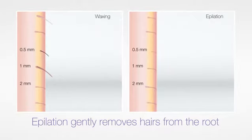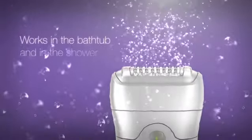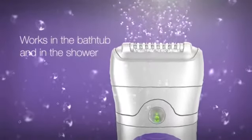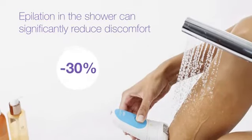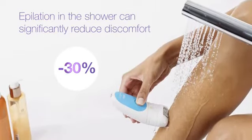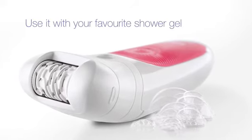Removing hair from the root can be scary, especially for beginners. The new Silk-épil 5 comes with Braun wet and dry technology so you can use it in the bathtub or shower. Recent studies have shown that epilating in the shower with warm water can significantly reduce discomfort.